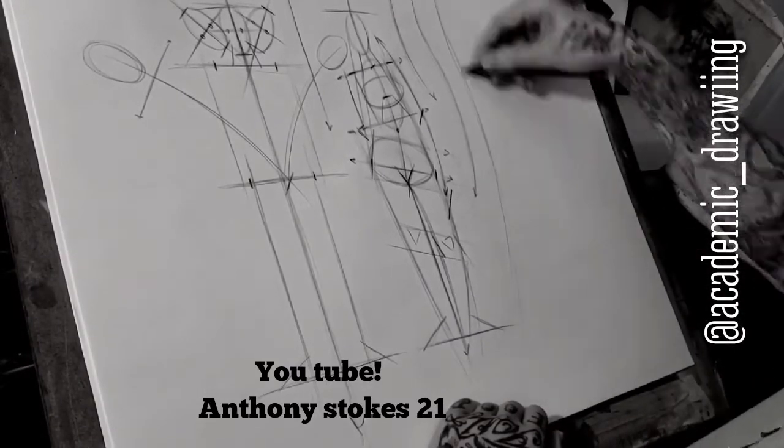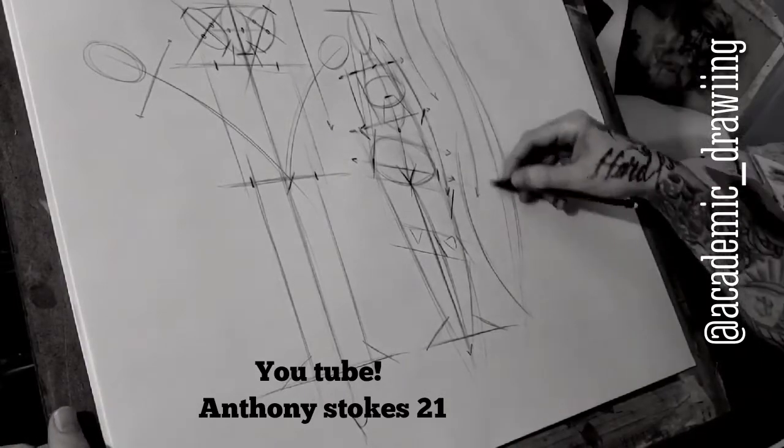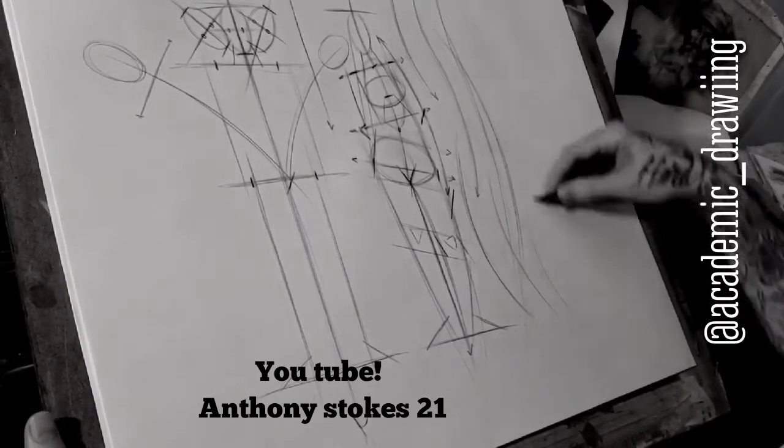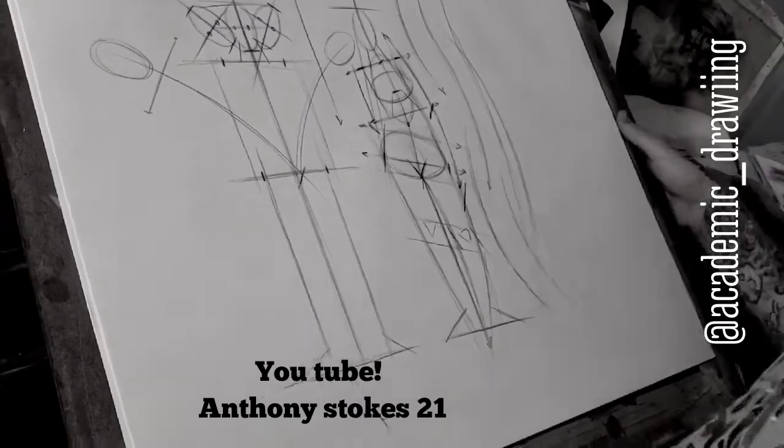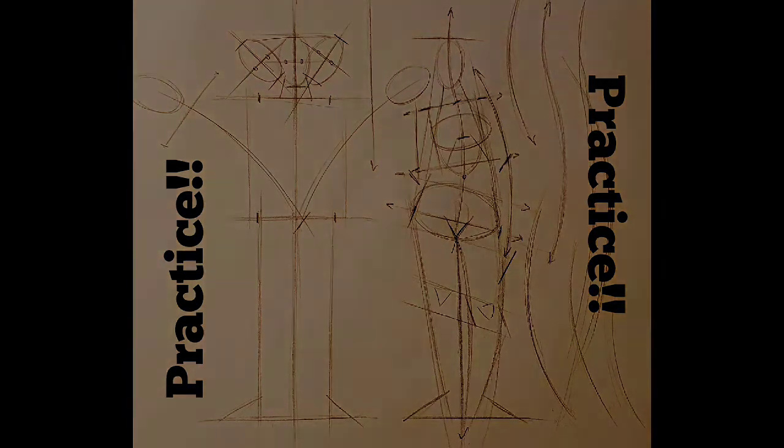And that's what you're looking for. Gesture is the life of the pose. The two things to really think about when you're doing it are just gesture and structure. Hopefully that helped you guys out. Here's the last little shot of it — you can copy it, practice it, and I'll see you soon. Take care.